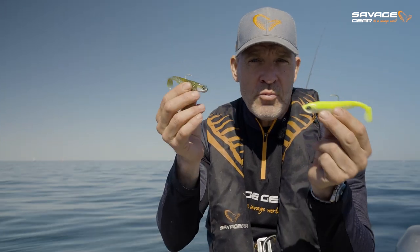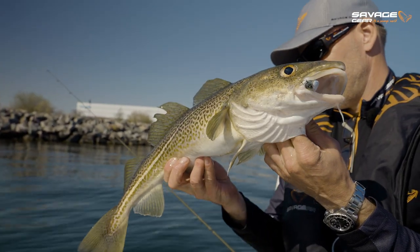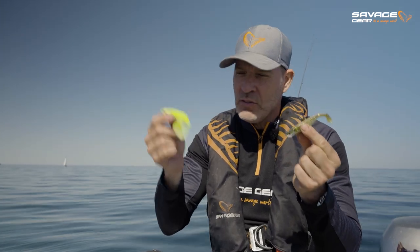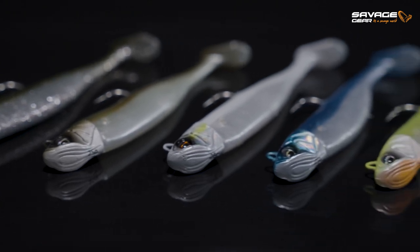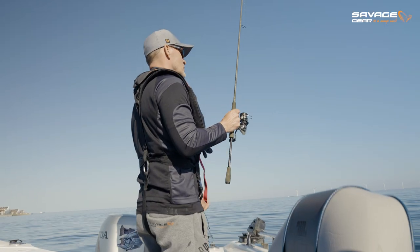This is an awesome lure for your overall sea predator fishing — cod, pollock, coalfish, but sea bass especially. Two sizes, six amazing colors from bright fluorescent to more natural subtle colors. Savage Minnow coming out this summer — it's gonna be savage!